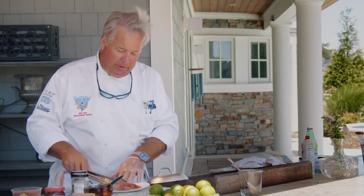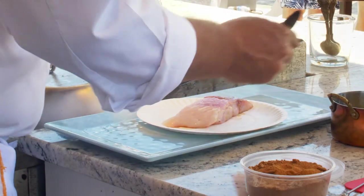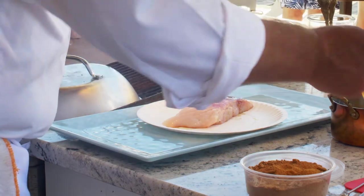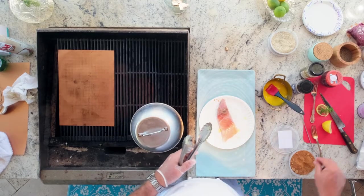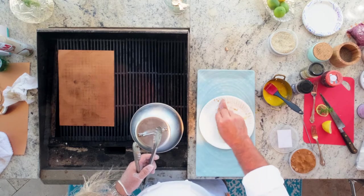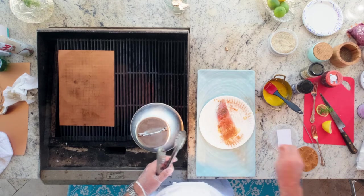So we take the mahi, we're going to put a little bit of butter and a little blackened seasoning on both sides. Literally just a little melted butter. The blackened seasoning we sell on the market — just take it. You don't need to get crazy, you don't need to dredge it in it. Just basically get the spice all over.